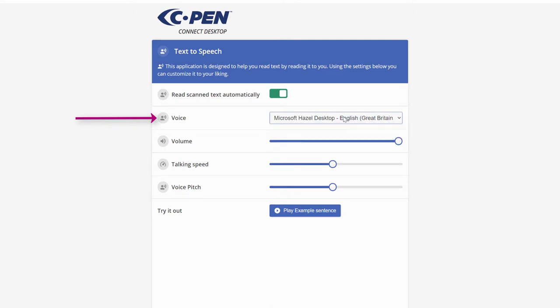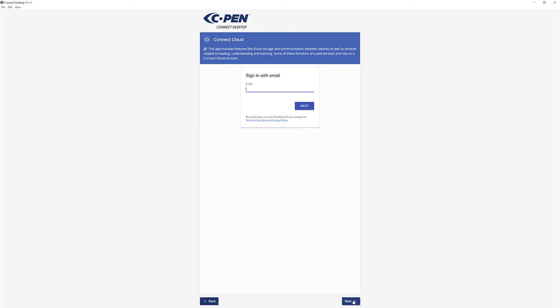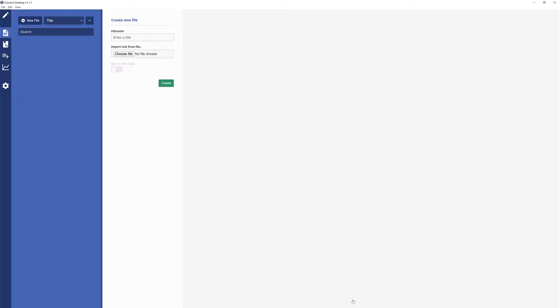Now it's the text-to-speech option — the current voice is Hazel. You can change volume, talking speed, and voice. The app has some services built in to help with understanding and learning, though some require a Connect Cloud account. You can also connect the BT10 Bluetooth pen if you have one. I'm using the reader pen, so I can access the file browser and import files from the pen into the app.